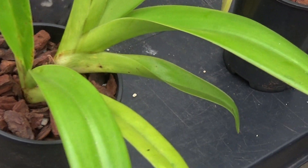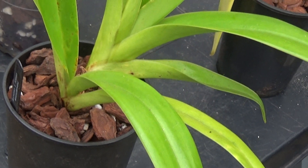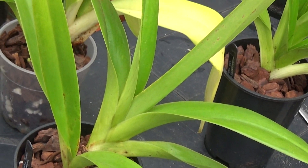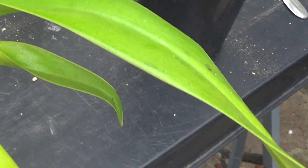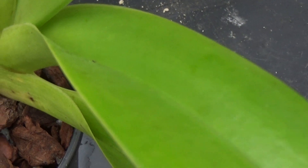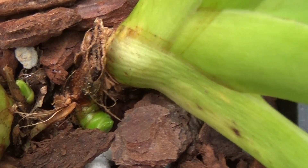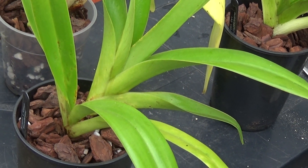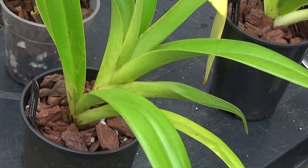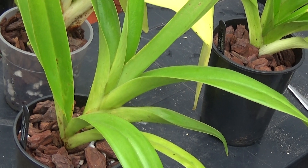We'll start off by looking at this plant first. This is a Phragmopedium Caudatum cross by Grandi — it's been quite odd but it's looking clean now. If you look down there, you can see a couple of new growths coming on, so the fish, blood and bone should bring those on.